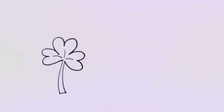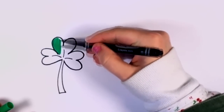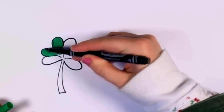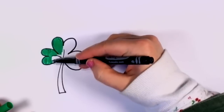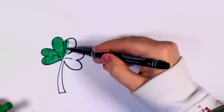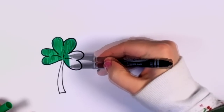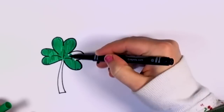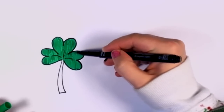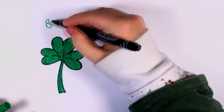Now, I picked a luscious, vibrant green to color this shamrock in. This marker has a really fine point, so that's why I'm not trying to color too fast. There we go, there's the shamrock.